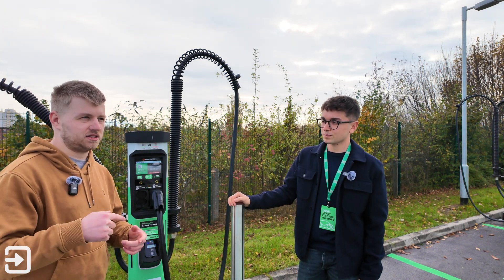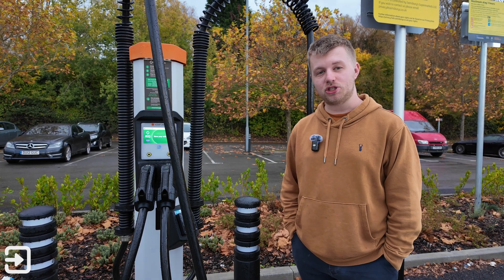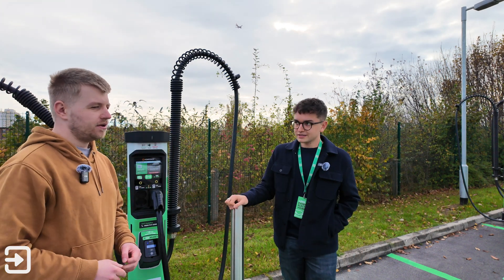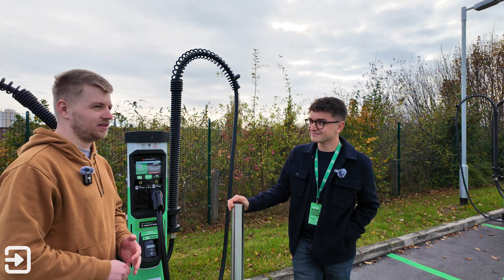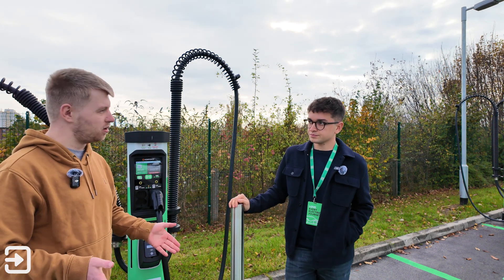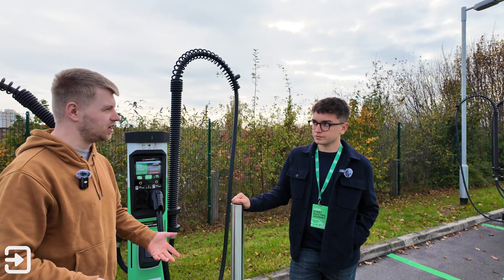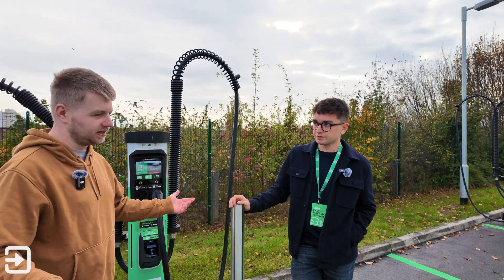Alex posted a picture using a Sainsbury's charger with the same ChemPower brand and got feedback asking why there was only one CHAdeMO socket. This site has four or five CHAdeMO sockets. Alex asked James how they decide how many of each connector type to include on a new site, since if all the CCS2 bays are used and only the CHAdeMO one is free, some drivers can't charge.